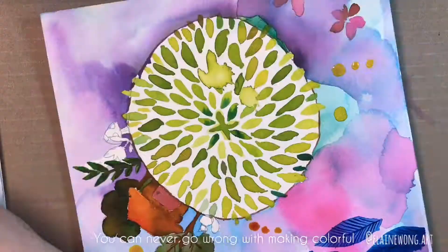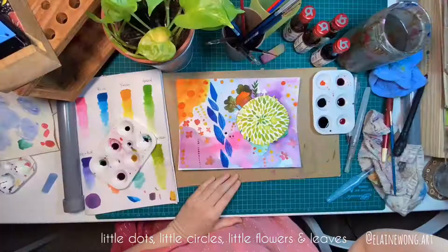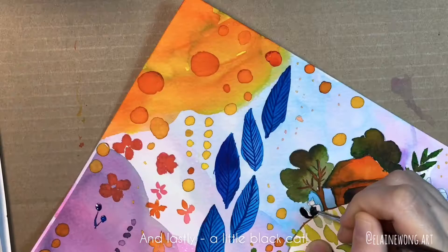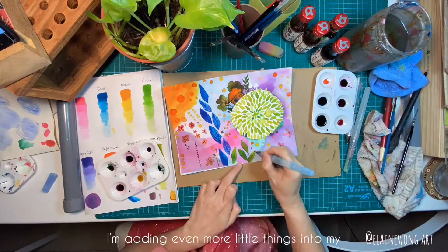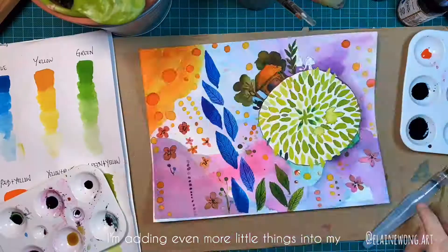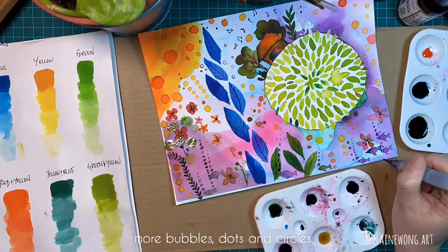You can never go wrong with making colorful little dots, little circles, little flowers, and leaves here and there on your paper. And lastly, a little black cat. Those are my go-to whimsical recipes. I'm adding even more little things into my magical world with some musical notes to symbolize a joyful feeling, tiny fishes, more bubbles, dots, and circles.